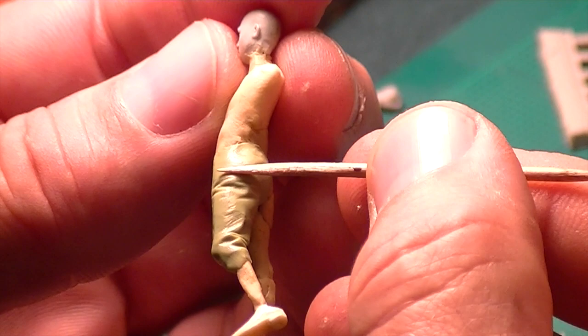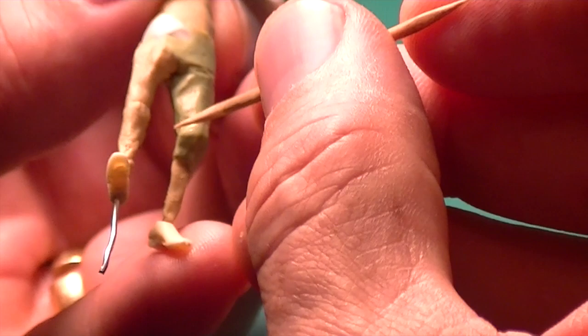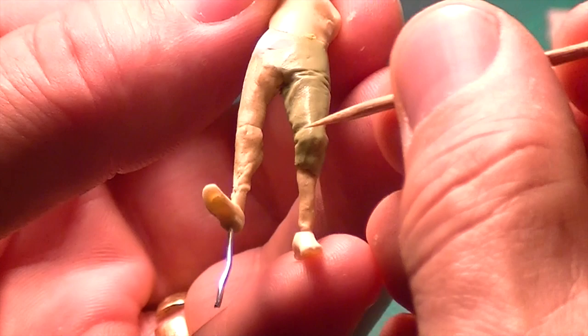I'm going to pass this around to you guys in a minute. In some areas I'm rolling those wrinkles in; in other areas I'm just creasing. But I'm also trying to make sure I keep some sharpness to them - I don't want to just be pushing the toothpick in. You're trying to create some resistance that the fabric will kind of... wherever there's a crease, there's a fold. Exactly right. And this is looking pretty good.